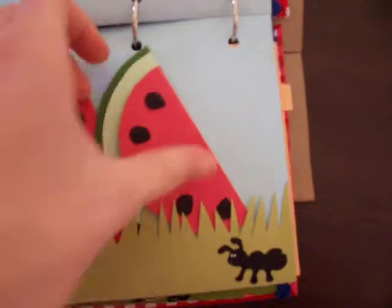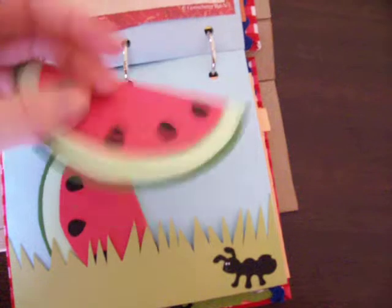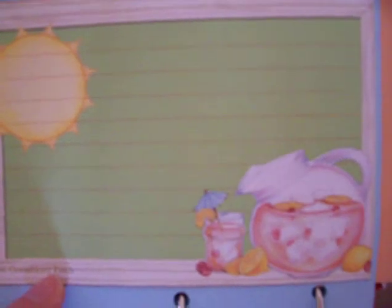Next page is watermelons — ultimate summer fruit, in my opinion. Flip it open, put little photos in there. Another little photo mount, journaling spot there. And these papers here are from Gooseberry Patch, just in case anybody is looking for them. The rest of the stuff I've made is pretty much just out of cardstock.